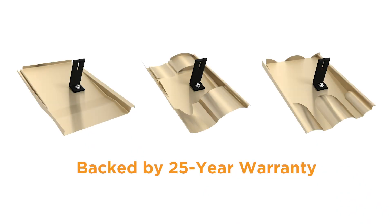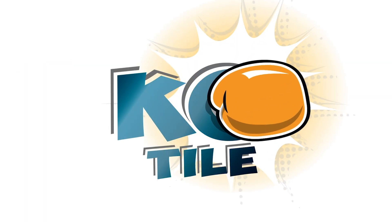The Iron Ridge Knockout Tile — knocking out your tile installs in record time.